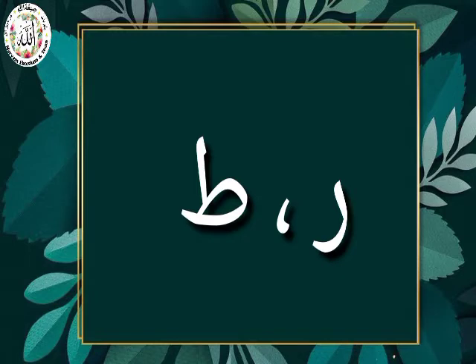Now let's start with the letter Ro. I'm sure by now you all must be familiar with the sounds of Fathah, Kasroh and Dhamma. Do you know what the base sounds are? Fathah has a base sound of A. Kasroh has a base sound of E. And Dhamma has a base sound of U.